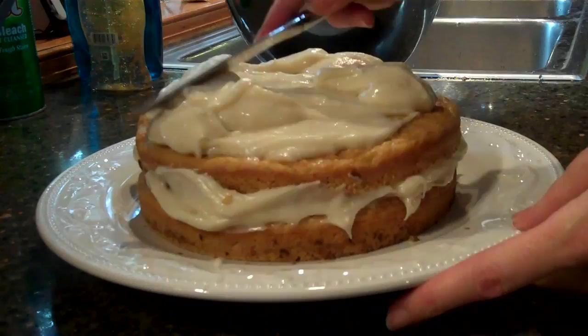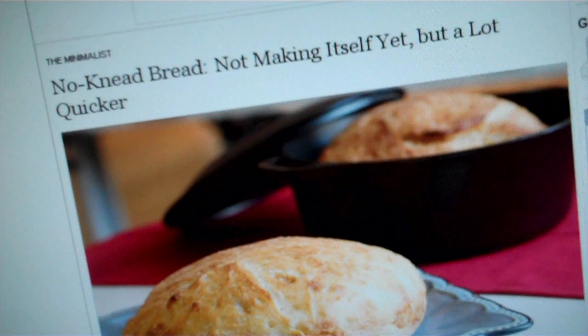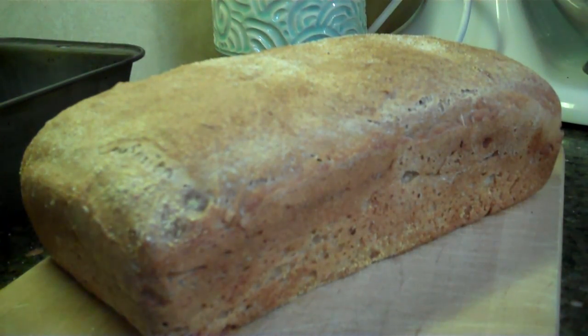I love to bake. The New York Times column by Mark Bittman is a great source of ideas. That's where I first discovered no-knead bread — an easy, tasty recipe.